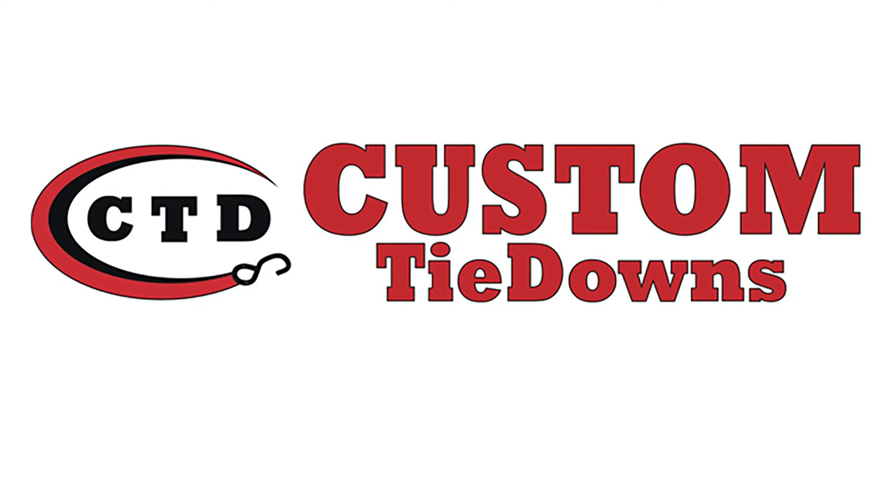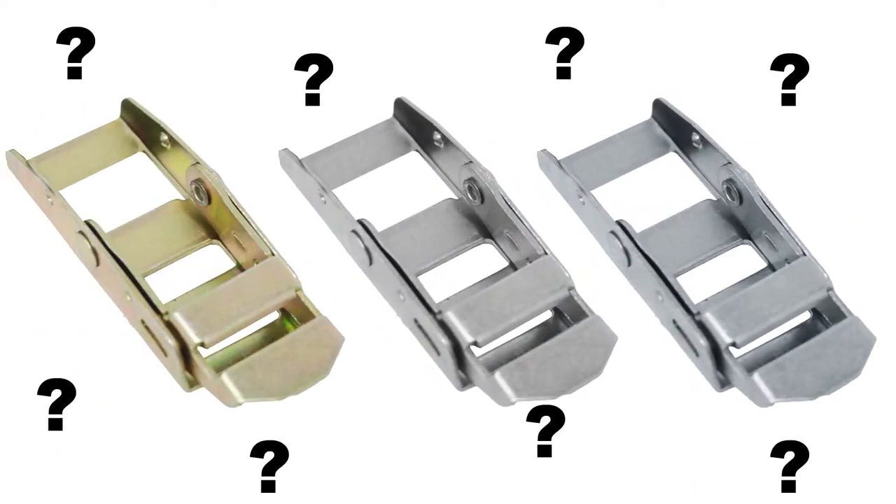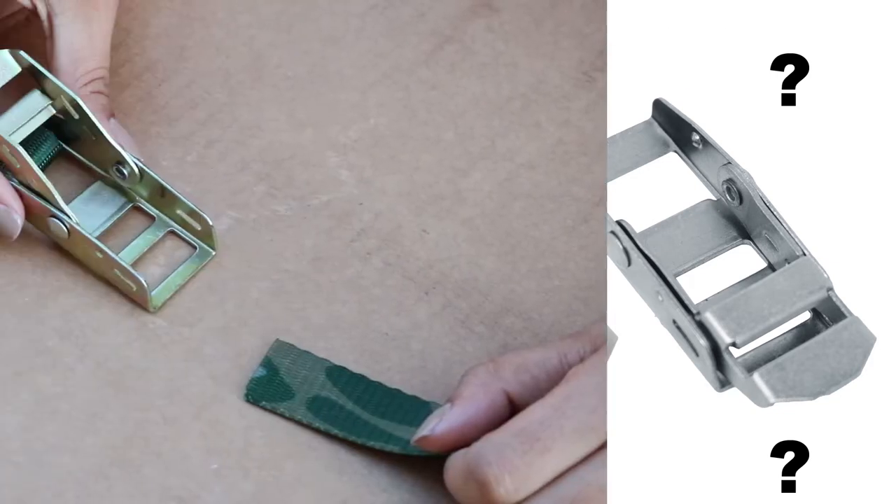Hello everyone! Welcome back to Custom Tie Downs. Today we're going to show you how to properly feed over center buckle tie downs. We get a lot of questions on how to operate over center buckles, and proper use is the only way to ensure your cargo is secure.